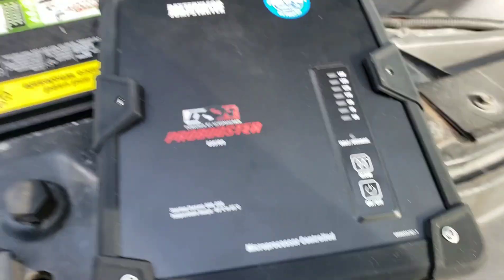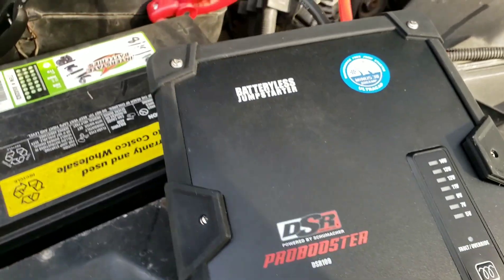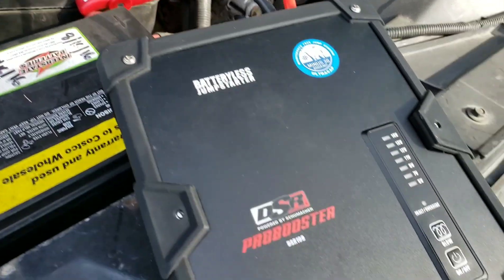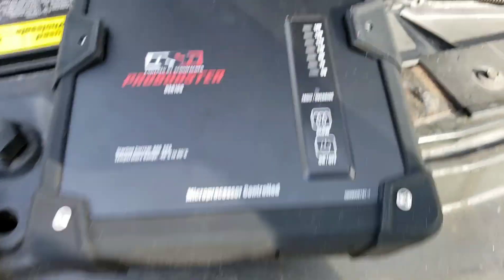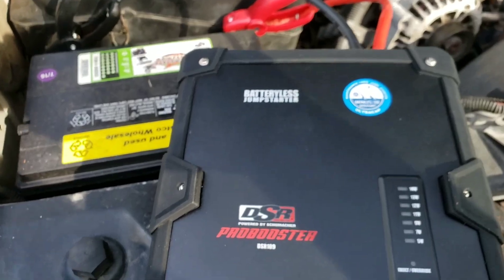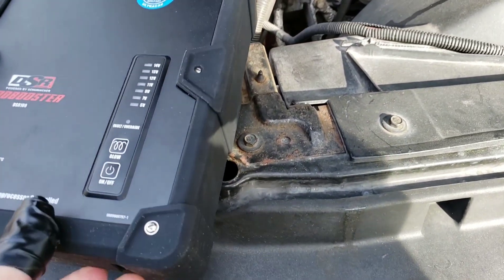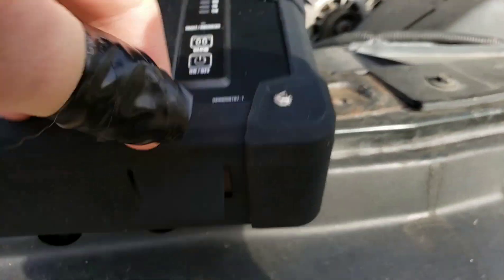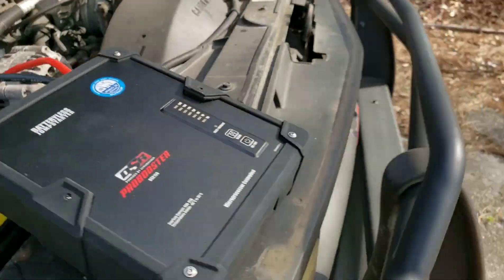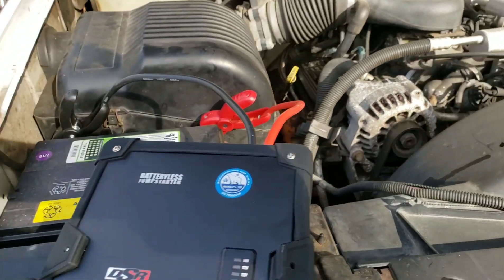I may drain another battery on purpose for the sake of the video to show if it actually works. If your car is barely starting, this might also help in cold weather when your battery won't start - it might take the extra energy. But it is definitely not charging as far as I can tell. It says you can plug this into a wall to give it a little bit of juice, though that would do the same thing as a regular battery charger.